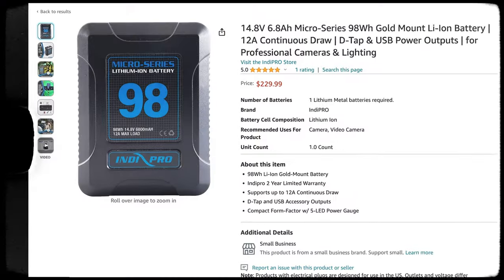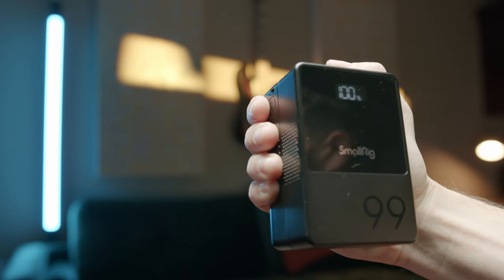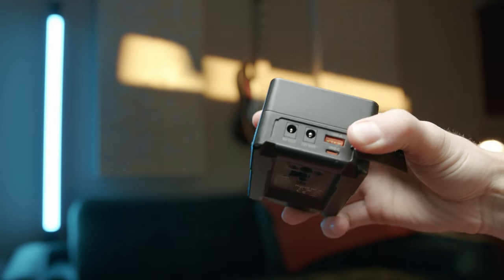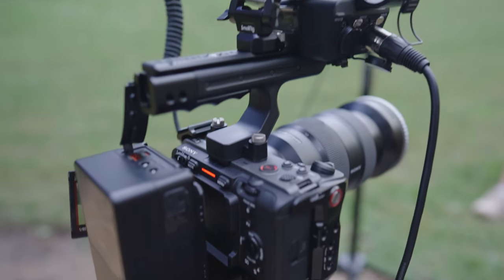For battery choice, I was using the Indy Pro V-mount batteries, but they were just a little bit too big and bulky for me. So I switched over to the SmallRig battery. The reason I really love the SmallRig battery is because it comes with an LCD screen that tells you exactly the percentage of battery life you have left. It also comes with USB-A and USB-C options to plug something in, which is exactly what you need to power your FX3.